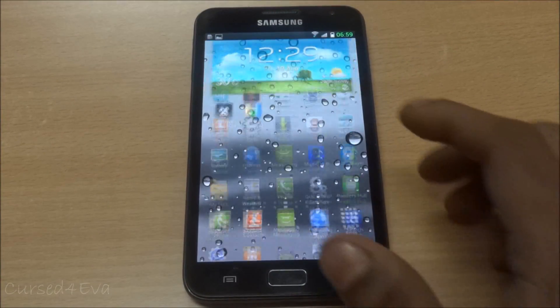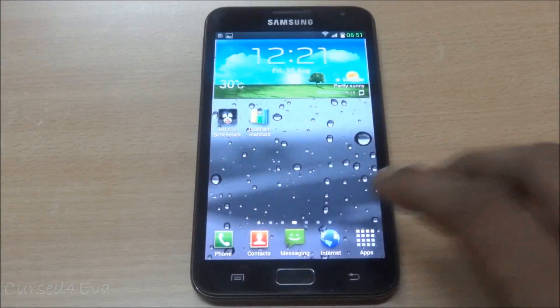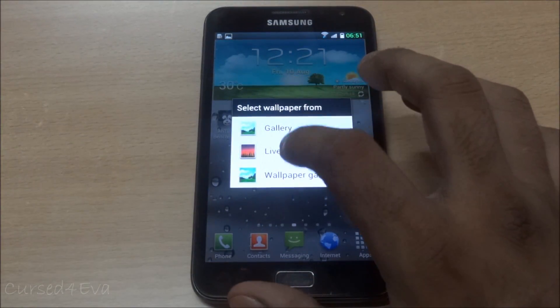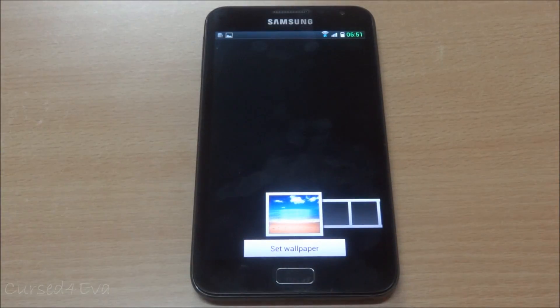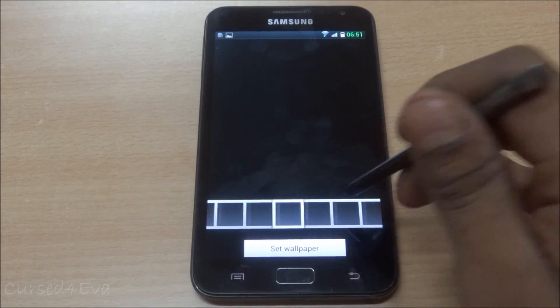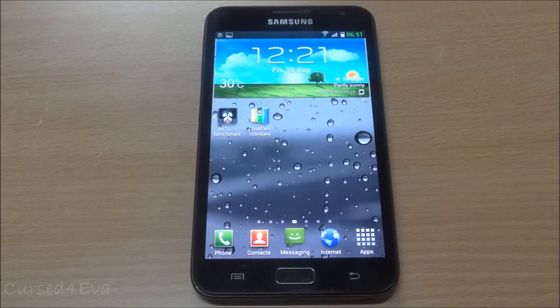The camera app works fine - no issues with 8-megapixel shots and 1080p video, and you get the regular touchless camera. One weird thing I found: going into Wallpapers, the wallpaper gallery seemed empty. Not sure why - something you guys might know about.